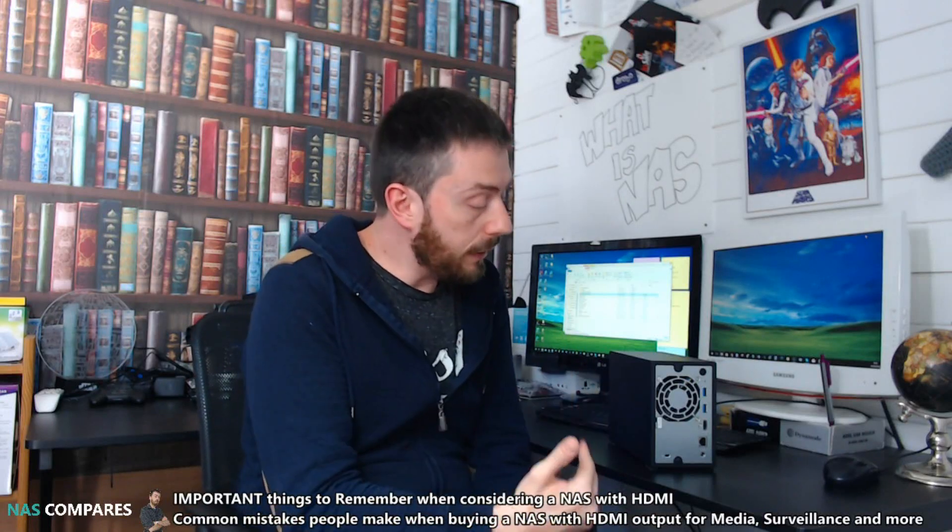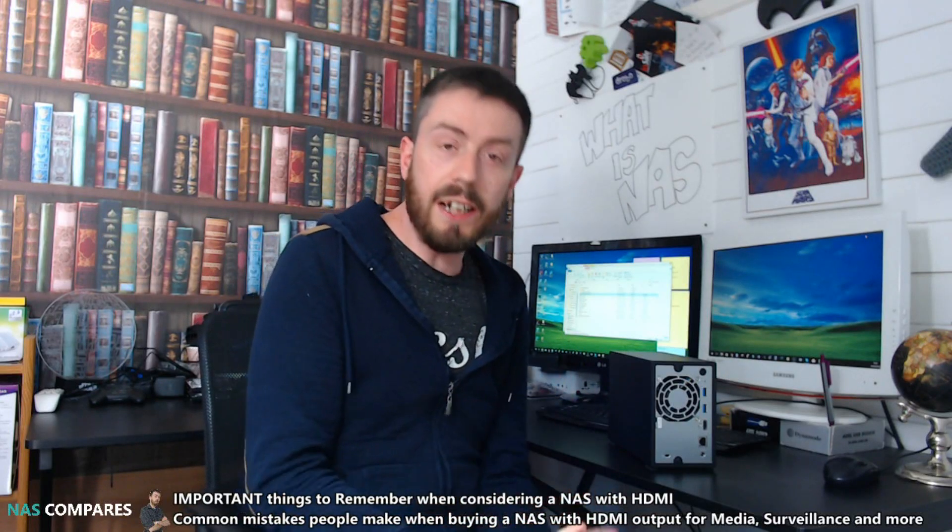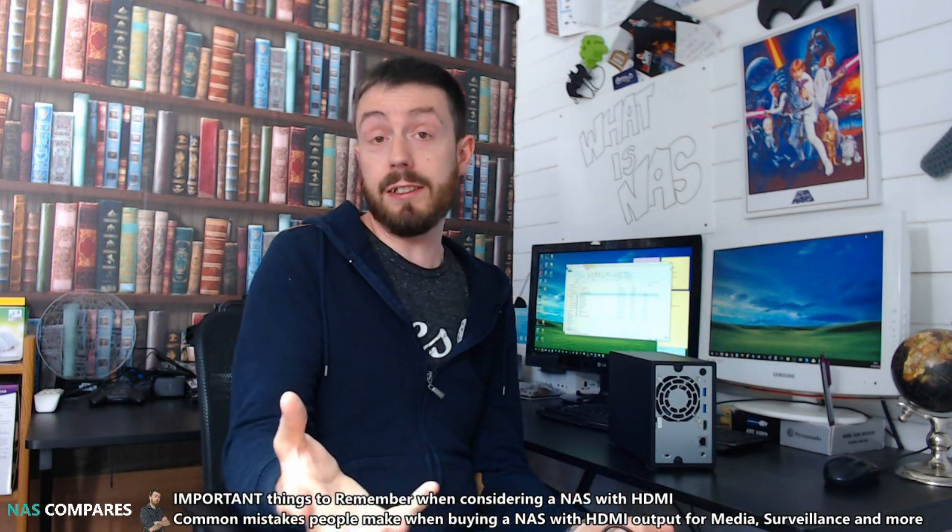Hey guys, welcome back. Today we're going to talk about NASes with HDMI and what you really need to consider, because so many of you make mistakes out there. Let's get started.